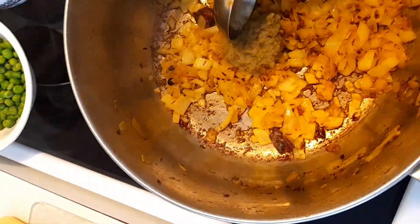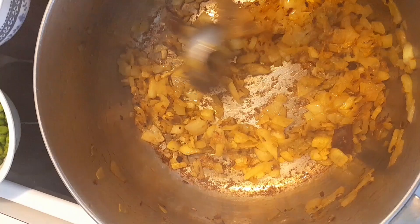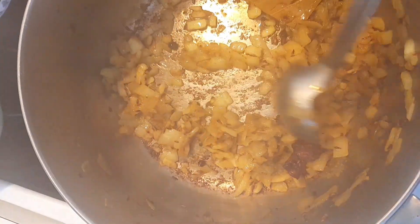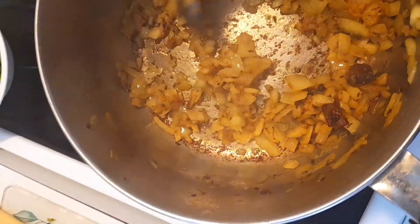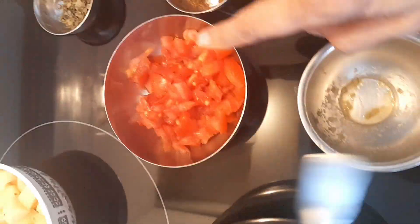I'm going to fry the ginger garlic chili paste for about two to three minutes until the raw smell goes away, because you don't want too strong a smell of that paste — it has a raw smell from the garlic. After frying it for another two minutes I'm going to add the tomatoes.